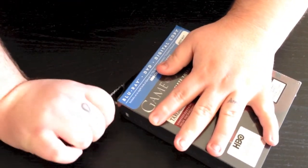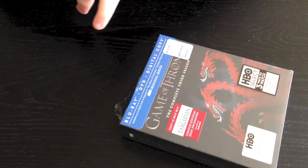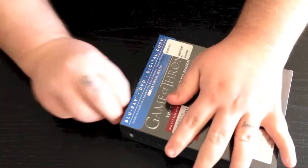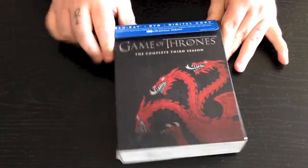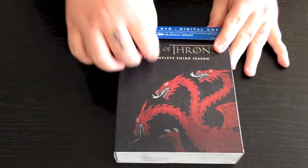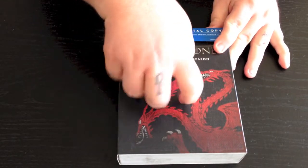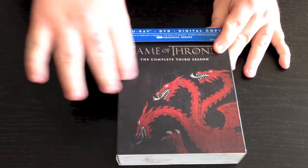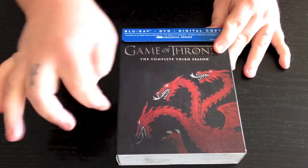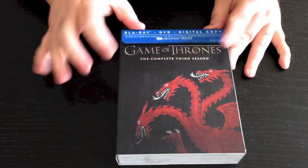I'm going to go ahead and open this packaging up right here and get this cellophane off. So here's what this is going to look like. You've got your packaging — it's kind of got like a little papery feel to it, which is kind of weird, but it's a cool feeling.